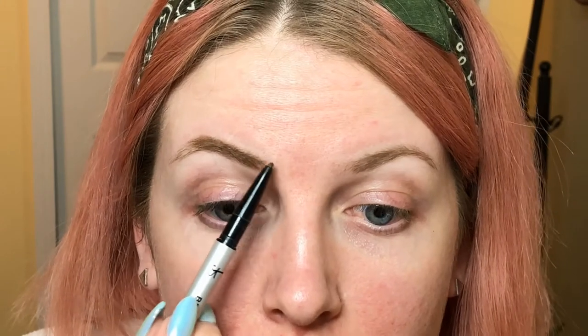I'm also kind of avoiding this inner area right here because I want that to be really light as well. I want this to look as gradual as I can possibly get it. Okay, so now I'm going to grab that spoolie again.